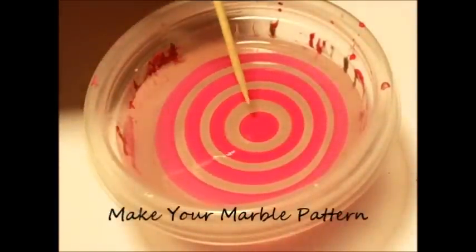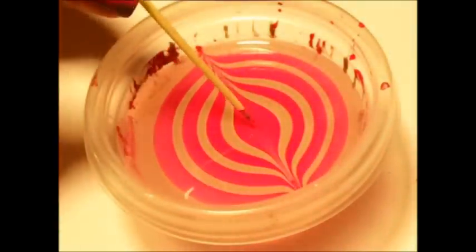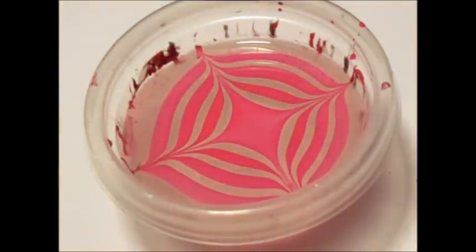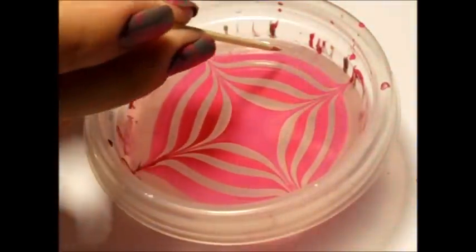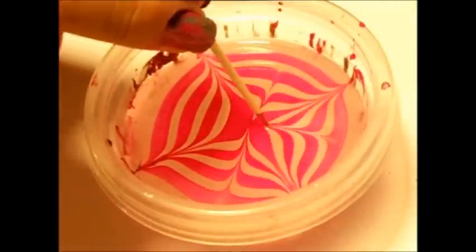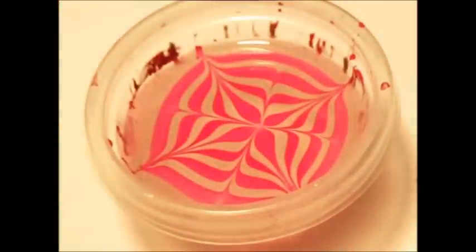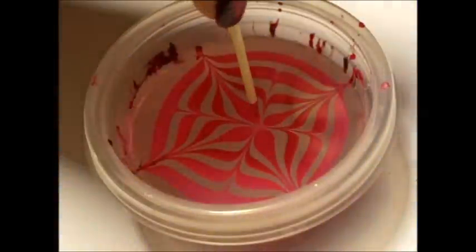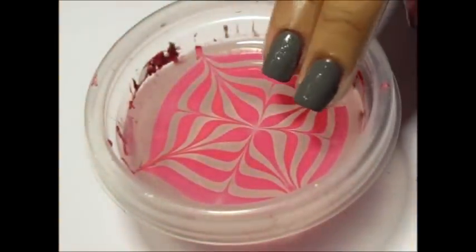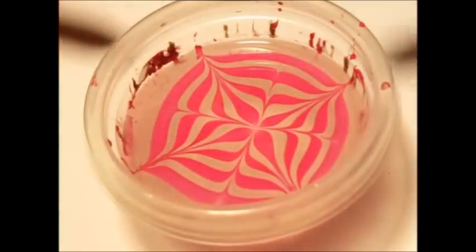To create your marble pattern, we are going to take a toothpick or an orange stick and pull from the center out to the edges, making four points similar to a compass. Next, we're going to take four more points except coming from the outer ring into the center in between the four points we just created. Once you've pulled into the center, if you notice that your pattern is off-center, you can stick your orange stick or toothpick back into the center to pull the material towards the middle. At this stage, I would typically dip two fingers in at a time, but for this tutorial, we are only going to do one.